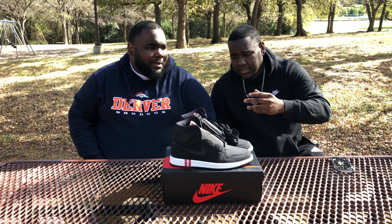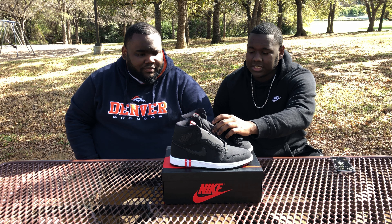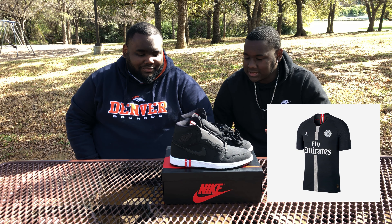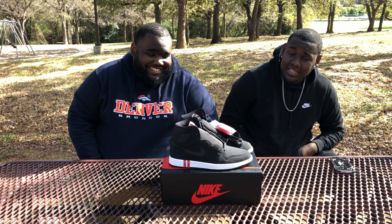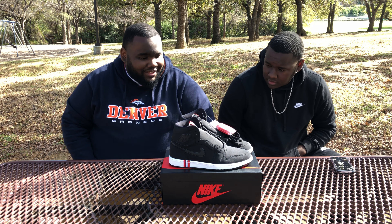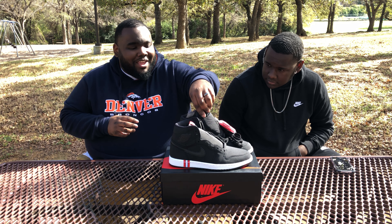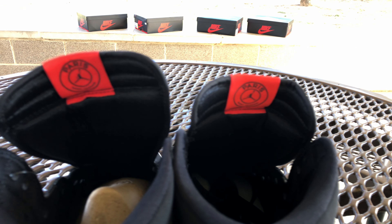I love these over the PSG 5s — even the friends and family fives. These are killing them. I actually want to get that PSG jersey to go along with these. These are dope, man — they're clean. You got the leather check, the leather wings logo, the racing stripe on the tongue. On the back of the tongue it also features the club's logo — the Paris Saint-Germain circle with the Jordan sign in the middle. That's a real dope touch.